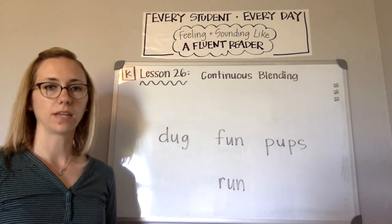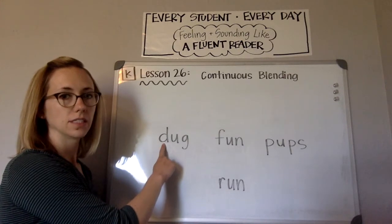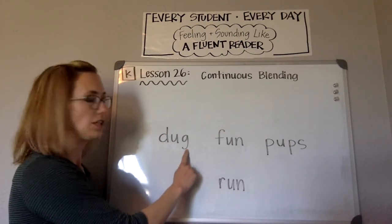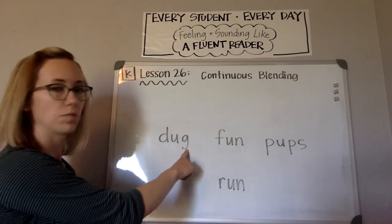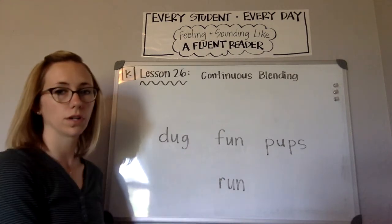You're going to practice blending sounds to read words. When I point to a letter, say that sound. And as we blend the word, you'll move to each next sound. Don't stop between sounds. After blending the sounds, I'll say "word," and then you'll read the whole word out loud.